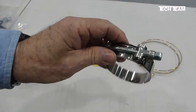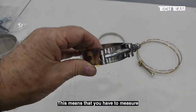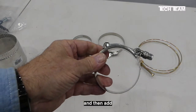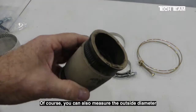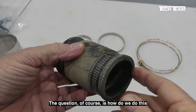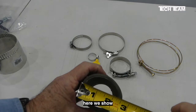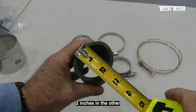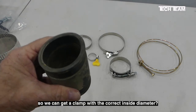Something else to keep in mind is that the clamp goes on the outside diameter of the hose or tubing. This means that you have to measure the outside diameter of whatever it is the tube is going over, and then add double the thickness of the tube to come up with the correct diameter for the clamp. You can also measure the outside diameter of the rubber hose or tube that the clamp is going to fit to. The question is how do we do this for something that's not exactly round? For example, here we show roughly two and a half inches in one dimension and two inches in the other — what do we do to get the exact outside diameter so we can get a clamp with the correct inside diameter?